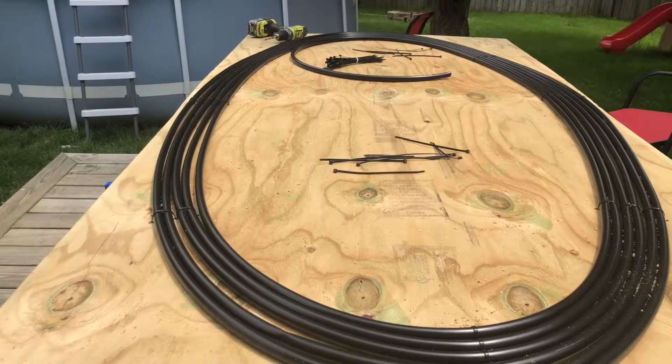There's my first 100 feet of hose put in. Next, I'm going to show you real quick how to splice it in.